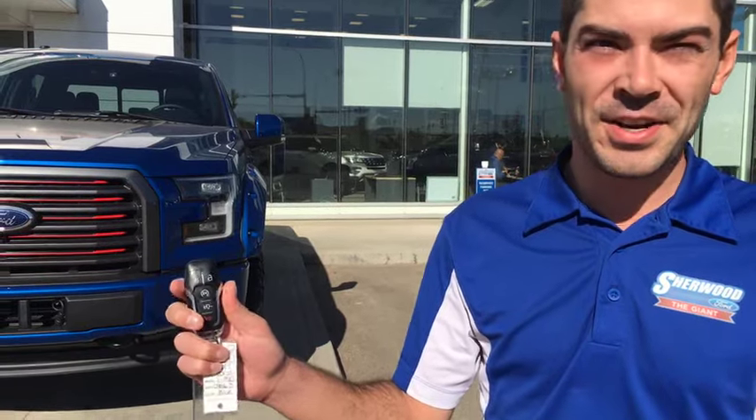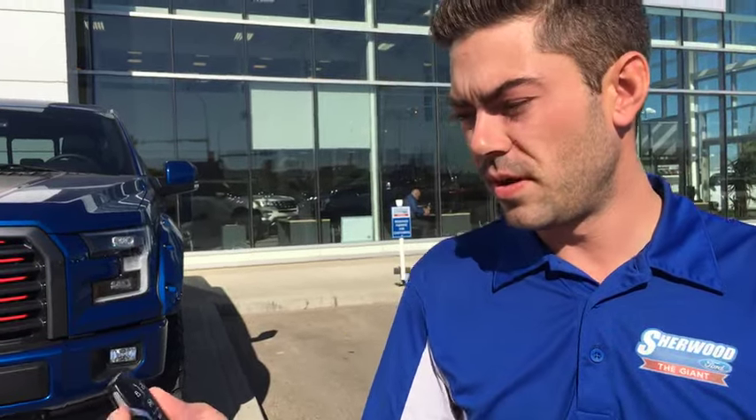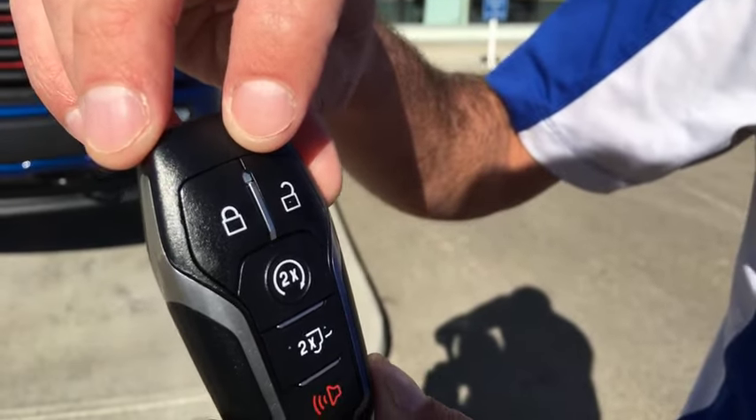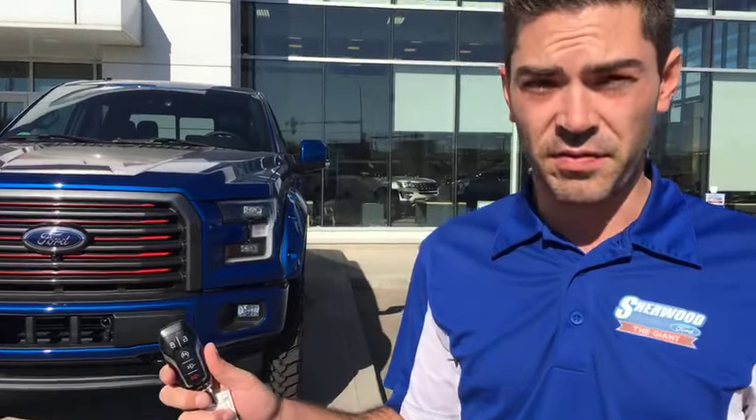There is a bit of a procedure for this to work. The range is approximately 350 feet, unobstructed, nothing in the way. That covers the majority of cases — you're going to be starting your vehicle from home with the vehicle parked out front, or maybe outside the front of your office. It's called a two-way system, so there's a little light located up here between the lock and unlock buttons — it'll flash green for a successful start and red if it's unsuccessful.